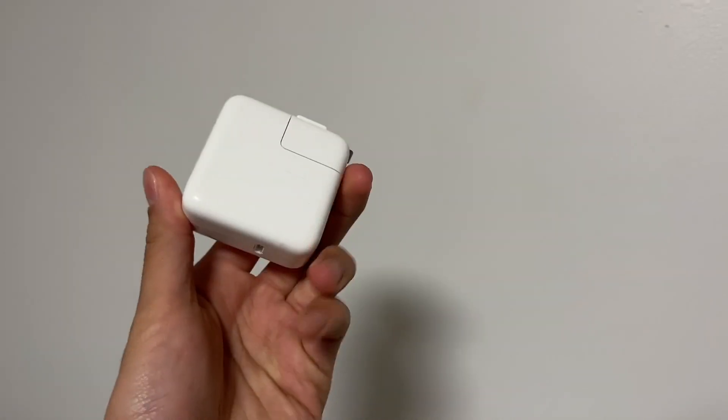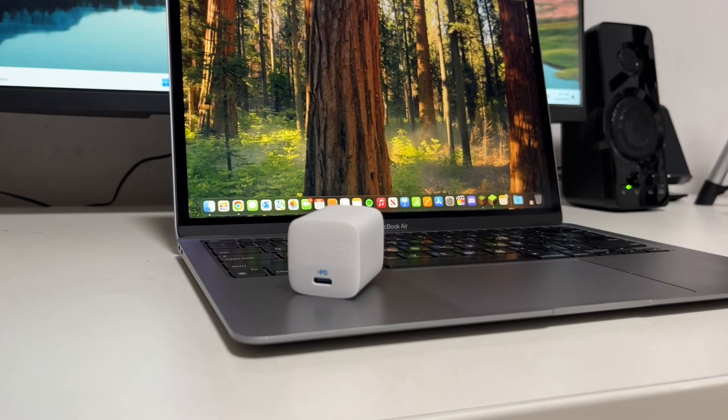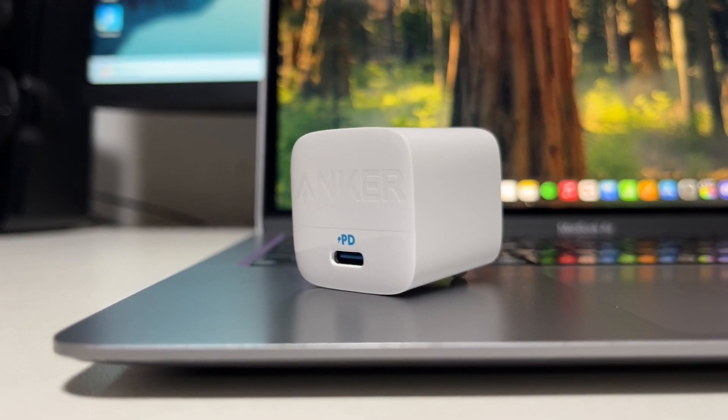Even if you do run out of battery, the charger that comes with the Mac is a small 30-watt power brick, and the Apple one is already really small. You can get even smaller ones like the Anker power brick I've linked below — it's 30 watts and can charge a bunch of different devices, not just the M1 MacBook Air. Overall, great battery life in the MacBook Air M1, but do keep an eye on battery health if you're buying used.